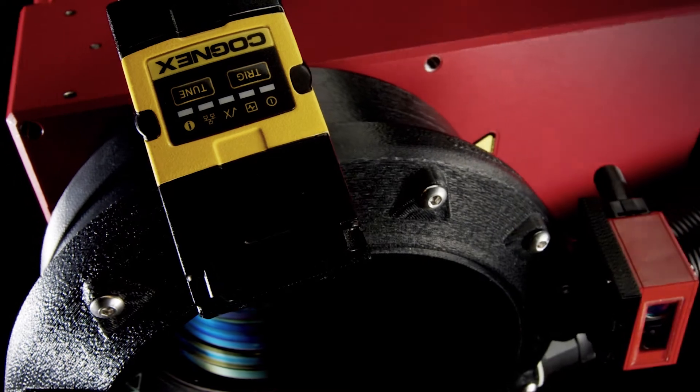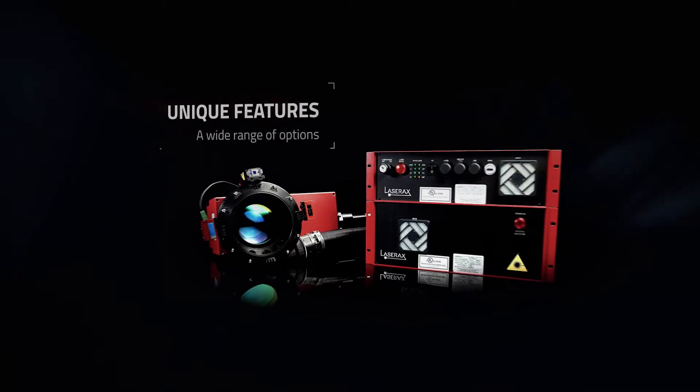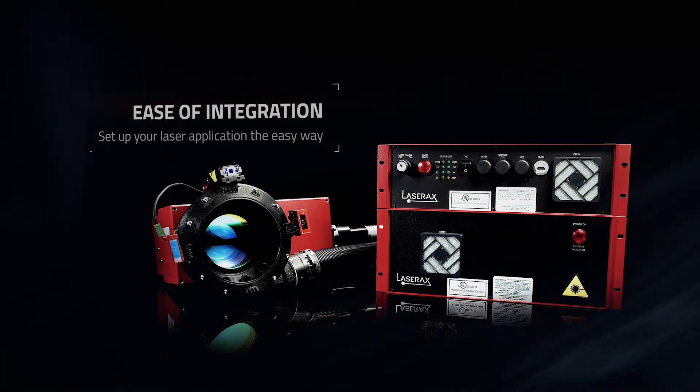The LXQ series is a breakthrough in fiber laser marking, bringing unique features, unmatched performance, and ease of integration to get the most out of your manufacturing operations.